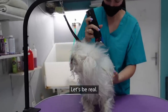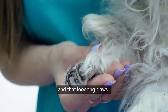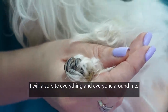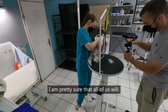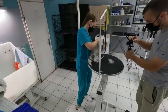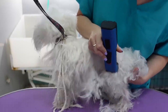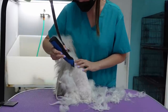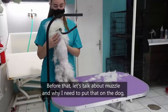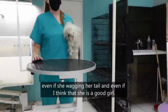Let's be real. If I had those mats on my body and those long claws, I would also bite everything and everyone around me — and I'm pretty sure that all of us would. Before that, let's talk about the muzzle and why I need to put it on the dog, even if she's wagging her tail and even if I think she's a good girl.